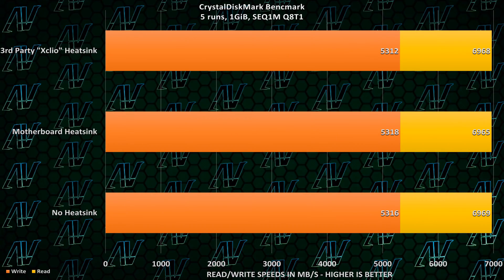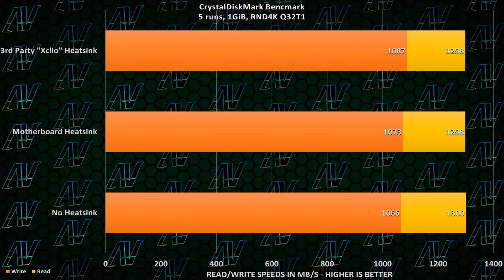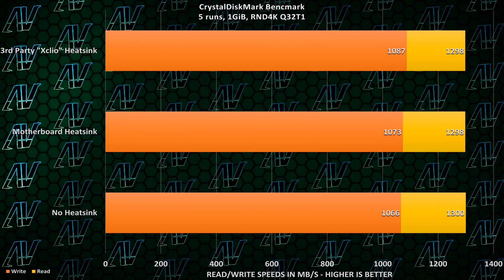But should you care — does it actually affect performance? As you can see right here, random and sequential read and write results from these CrystalDiskMark tests are all pretty identical and all within the margin of error. Even when equipped with a third-party heatsink, which removes way more heat than even a standard motherboard one, the difference in temperature doesn't seem to affect performance at all.